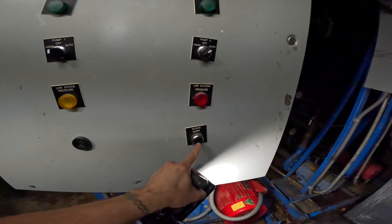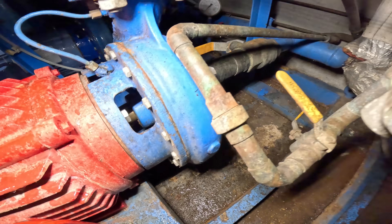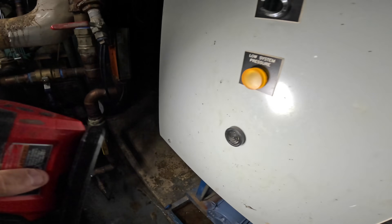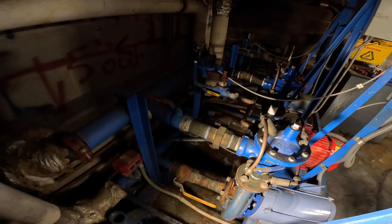All right, silence this alarm. Pump number two was on hand before. Now it's in auto and it's spinning. And now that I have this off, this one turned off. What the heck is going on here? Whatever — as long as that stopped, okay.